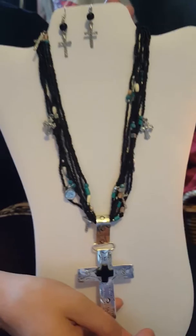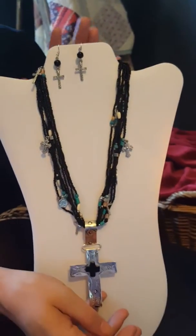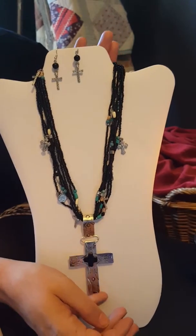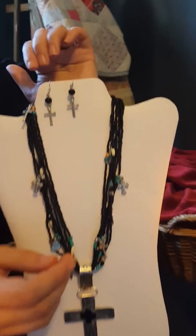The necklace is 19 inches long and it has a 2-inch adjustable extender in the back. It also comes as a set with the earrings.